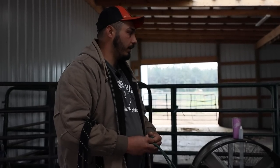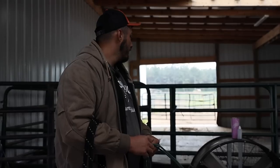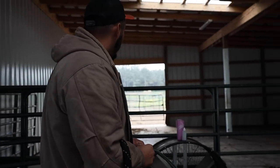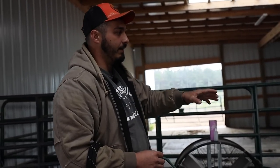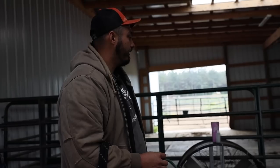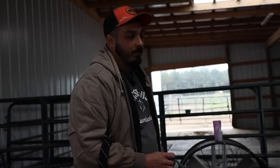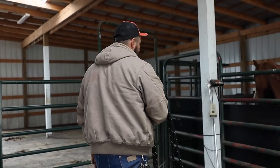So I'm going to go ahead and get the halter on him, get him groomed up, and then I'm going to lead him out and work on leading for probably just a couple minutes, and then we'll go from there. But before I do that, I'm going to sweep this up, because the first time I led him, he started running around and I actually slipped in a pile of poop and fell right on my butt.